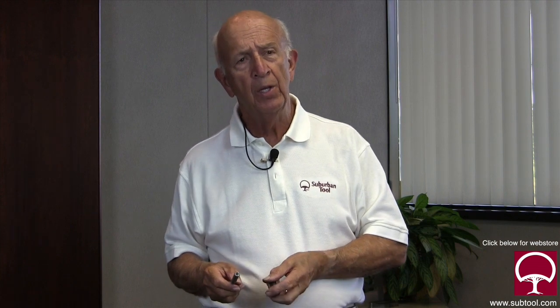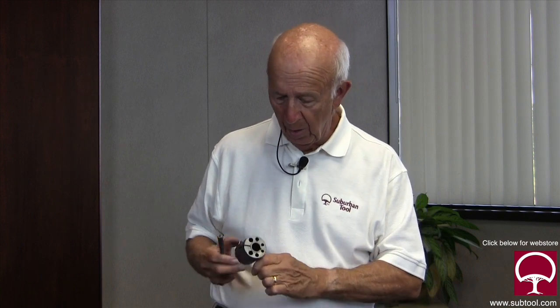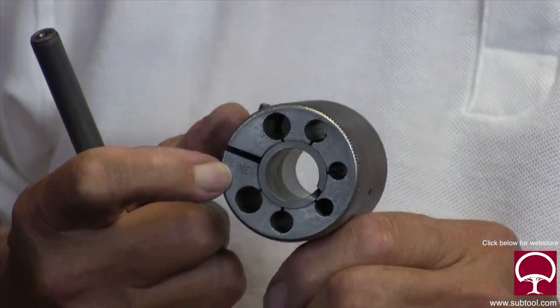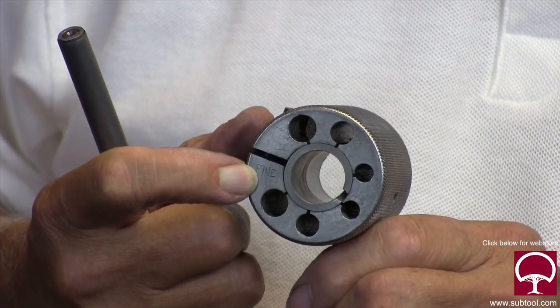If you use 400 grit, it's going to be very difficult to clean the lap and go to 1200 — you need to use mineral spirits and wash it out really well, and even then some gets impregnated in the lap. If you're trying to get a finish like this — which we did using 1200 only — you need to keep your laps marked. We marked this one 'fine' so we would not contaminate it with anything other than 1200 compound. For 400 grit we use a different lap, certainly a different insert.